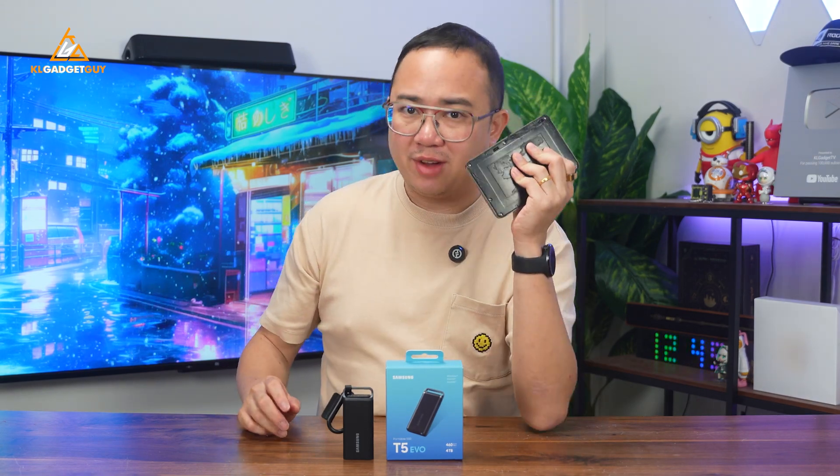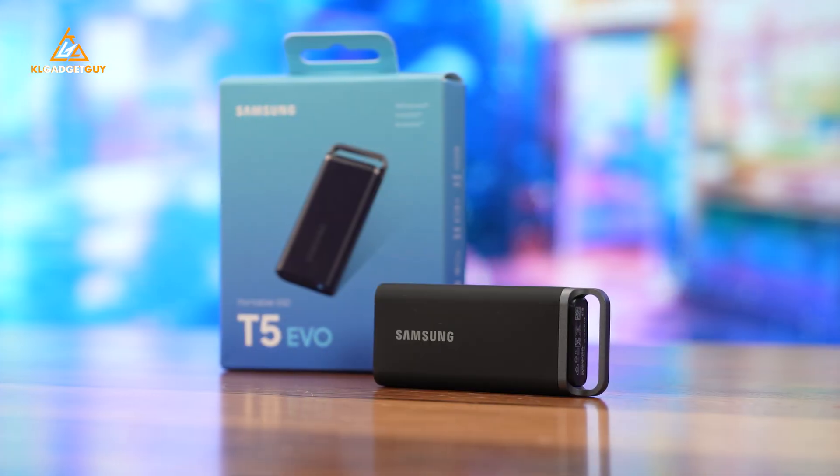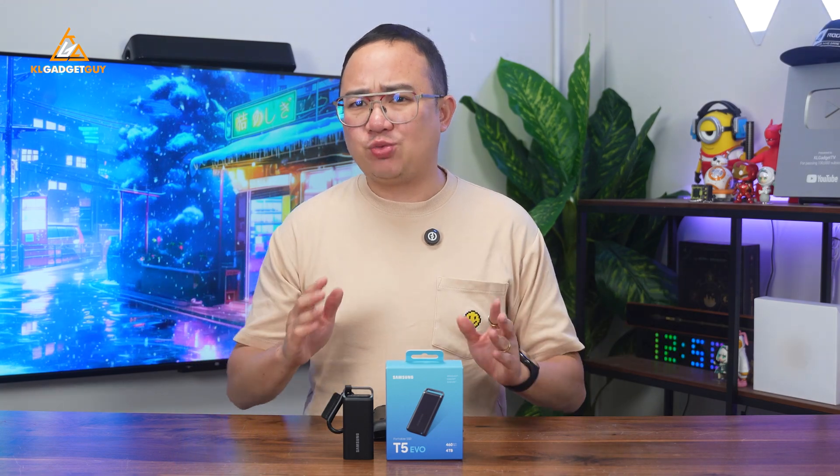I bet most of you are still using an external drive for storing and backing up your data. Seriously, it's time to move on to portable SSDs for that, and I've got the Samsung T5 Evo here to recommend to anyone who wants to get started. This is a really good portable SSD that I have been using for a couple of weeks for storing my content creation files and recording videos directly from my phone. But there's more than just storing your files, and here's what you need to know about the Samsung T5 Evo.